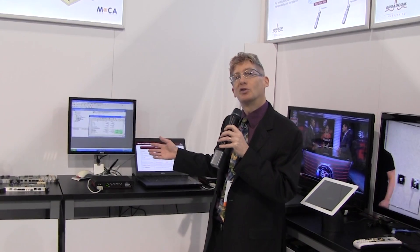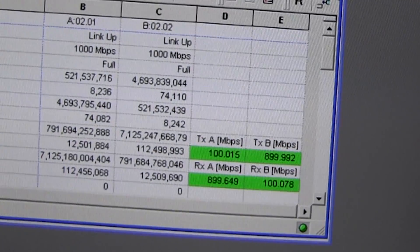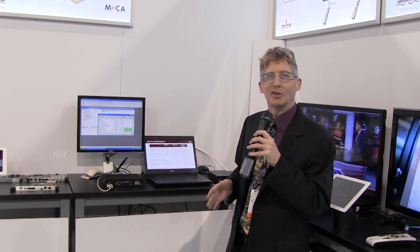The great thing about MoCA 2 bonding is it can do a gigabit per second. In our demonstration here we're actually showing 100 and 900 megabits together for one gigabit downstream. So obviously it can provide throughputs unparalleled to any other home networking technology. Thank you.